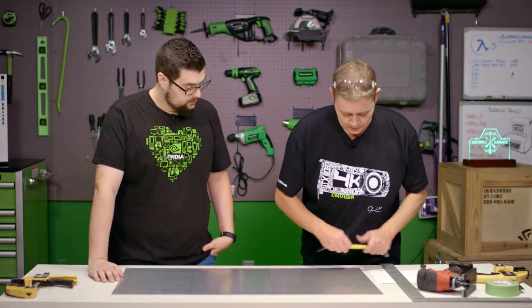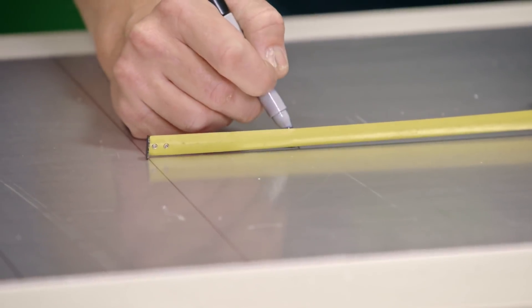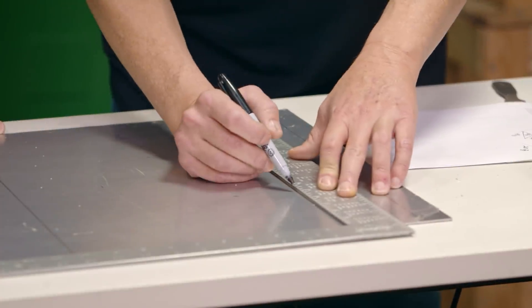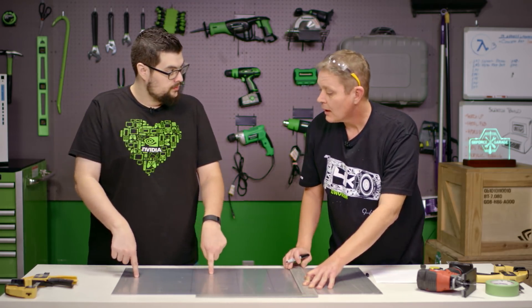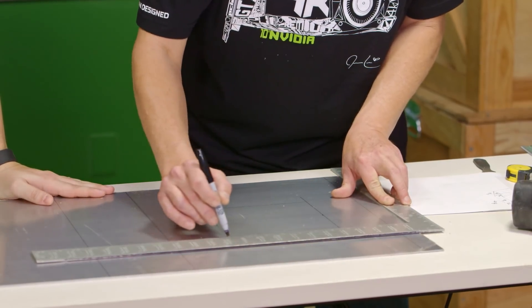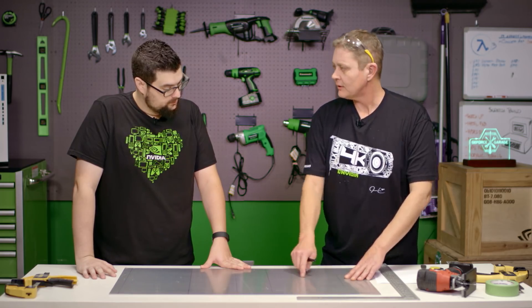Next we're going to lay out our CPU cutout, and that's basically so we can get to our backplate if we have one on the board. We don't want to mark out some of the holes because they're so close to the bends that they actually make bending harder — there's a minimum distance you want between bends, because it'll either pull out of the brake or screw up how the bend goes. So now that we've got this marked out, we can use our drill, drill a pilot hole, and then use our jigsaw to cut this out, and then we're ready to bend.